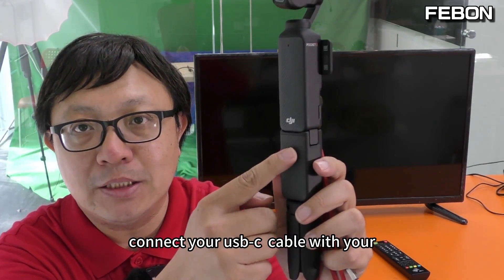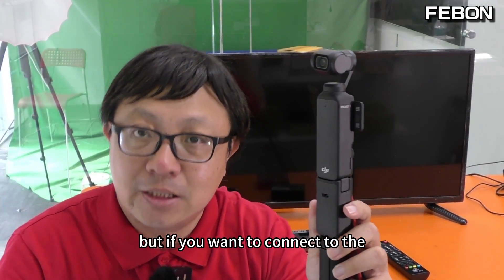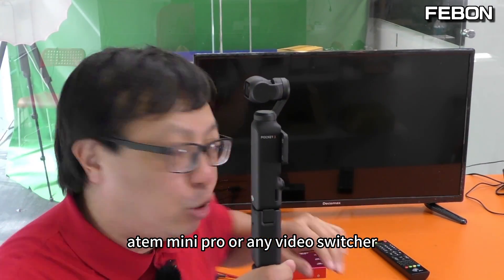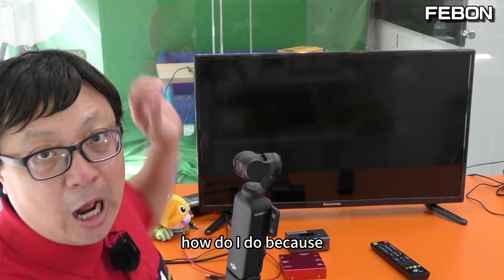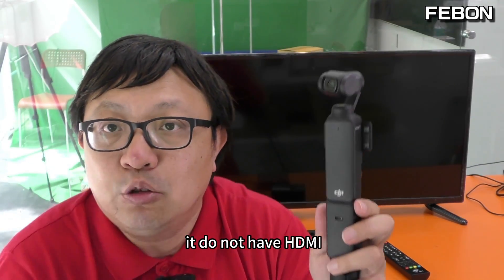If you want to connect to PC OBS Studio, you just connect a USB-C cable to your PC. But if you want to connect to the Ant Mini Pro or any video switcher — for example, an HDMI video switcher — the problem is that DZI Pocket 3 is just a UVC webcam output; it does not have HDMI.